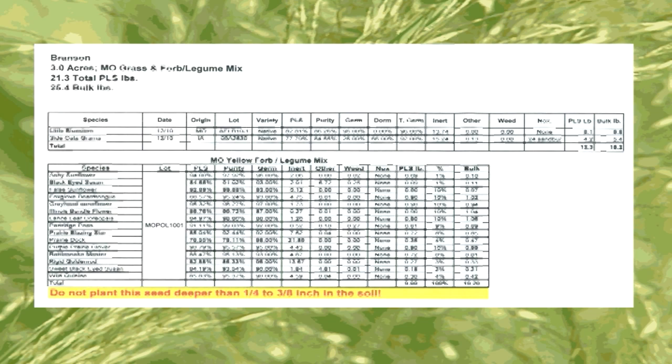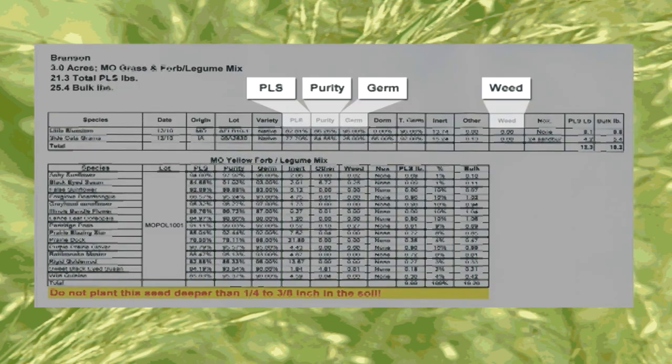Reputable seed dealers always furnish a tag with each bag of seed identifying its testing analysis. The tag will list the percentage of pure live seed, germination, purity, and noxious weed seeds. Always check the tag for the test date — it should be no older than 10 months prior to the time the seed will be planted. Never purchase bulk untested seed from unknown sources or seed that lacks a proper testing label.